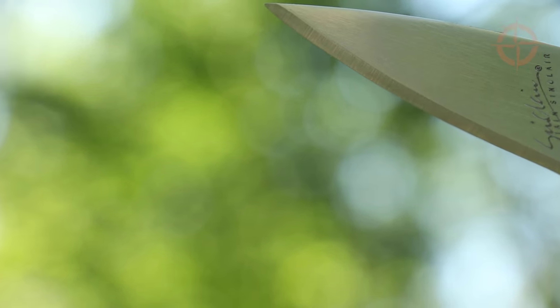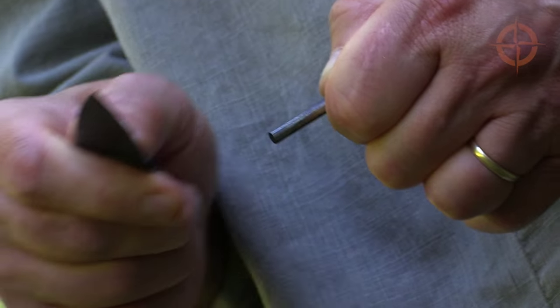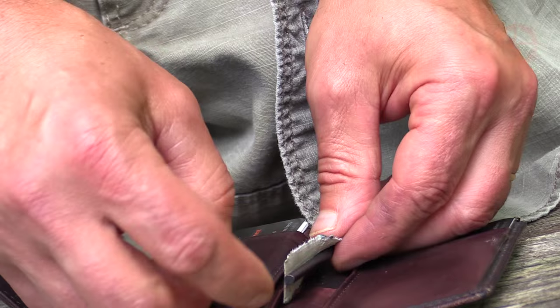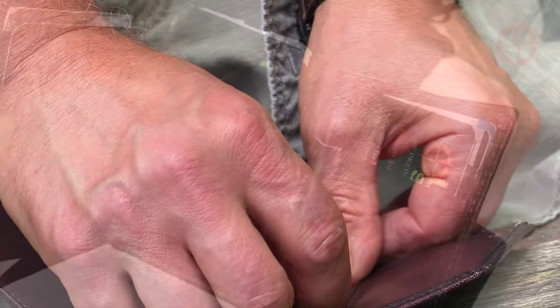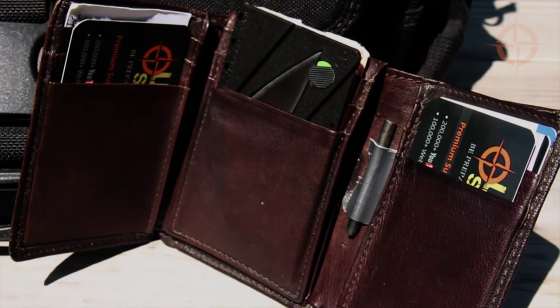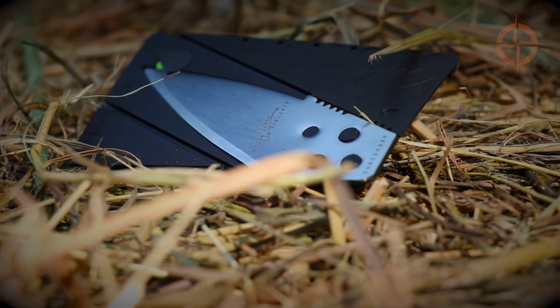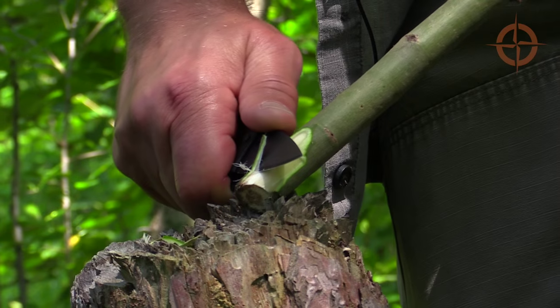One more thing: the spine side of the CardSharp blade makes a great ferro rod striker, so you can add a mini fire steel by duct taping it into the inner seam of your wallet. Now you have a fire starting kit in your wallet all ready to go.